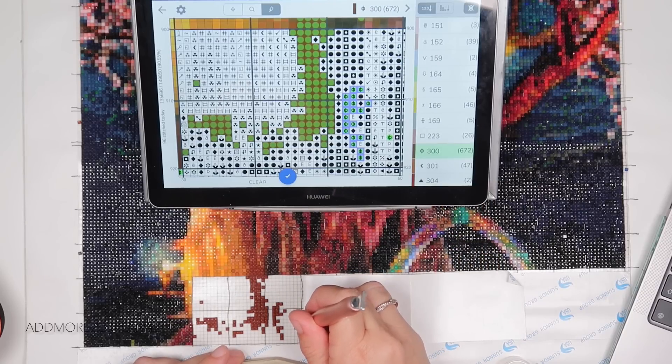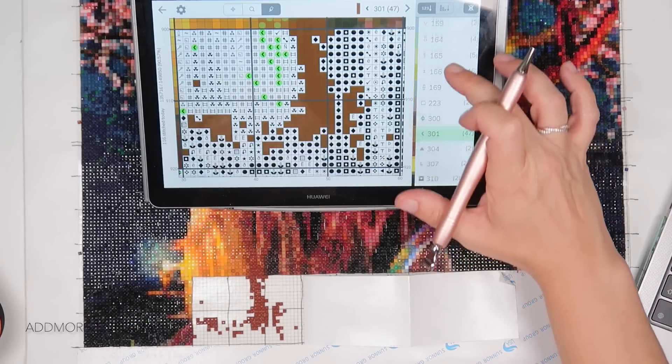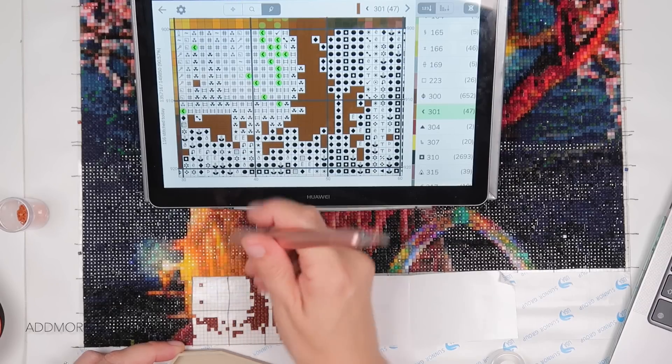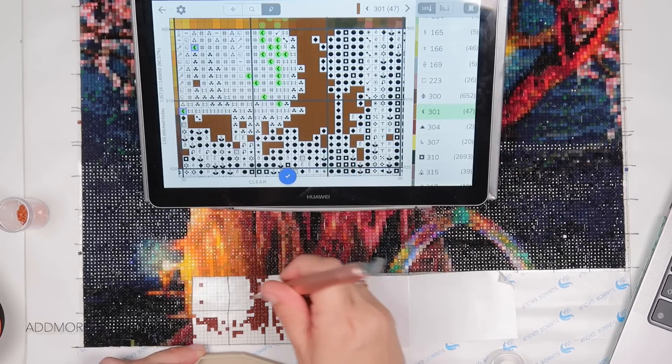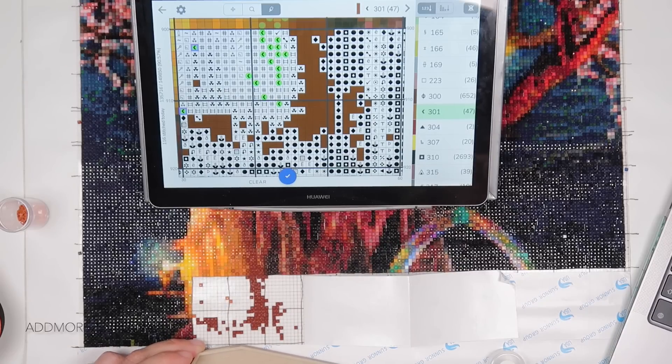I haven't yet kitted mine up. I'm hoping if it doesn't get too muggy today I'll work through my videos. I need to de-kit my other Dreamer Designs — I have to anyway because I want to use the same case. I need to de-kit my round Dreamer Designs, which should be a bit quicker because it's round, and then figure out what else I have on my list before I can kit up White Christmas.